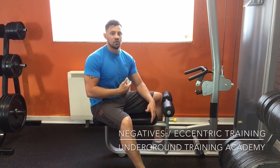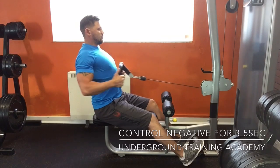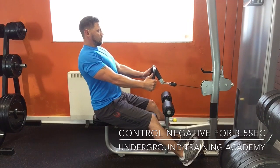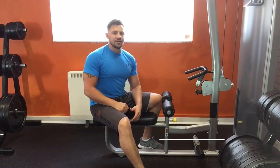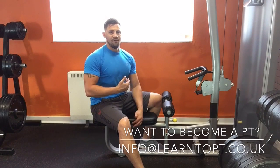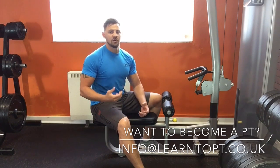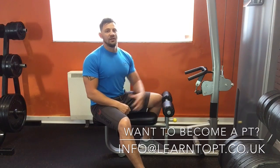I'll do about five reps to show you how the movement should look — nice, slow, and controlled all the way back to the start point. Your muscles actually have to do a lot more work this way than if you moved the weight quickly without as much control. The more control, the more time under tension — and that's better for hypertrophy training, which is muscle building. You get a far better effect on muscle growth with that longer eccentric or negative phase.